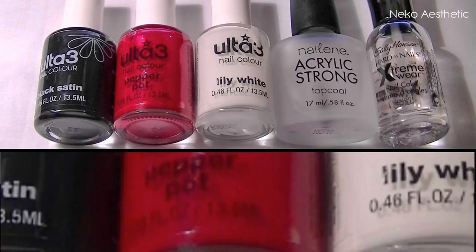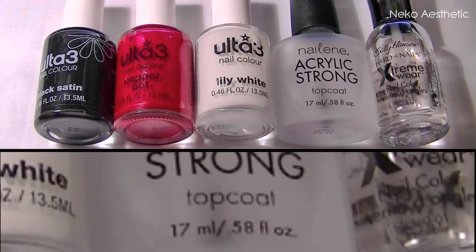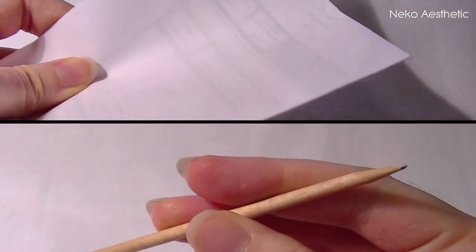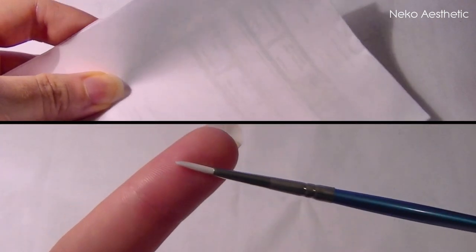For this tutorial you will need a black, red and white nail polish, as well as a clear top coat and a clear base coat. You'll also need a piece of paper, cuticle stick, a cut-off q-tip and a small paintbrush.